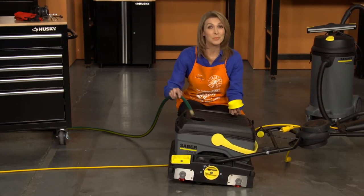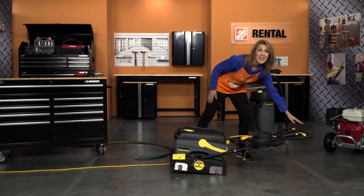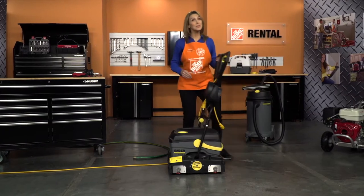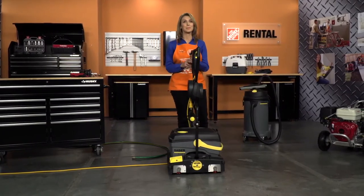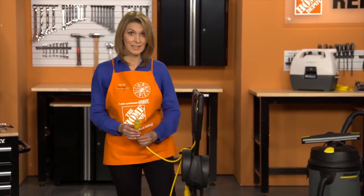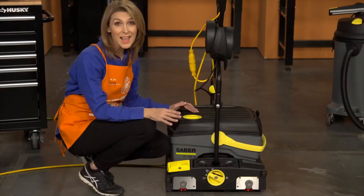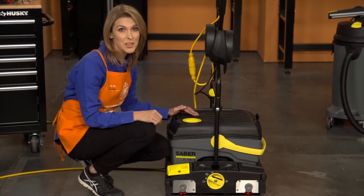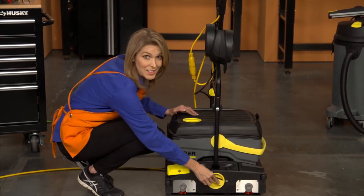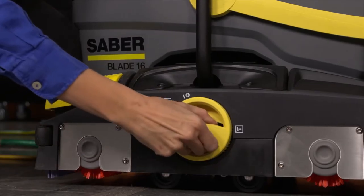Use the cap to add detergent solution. The solution cap is designed so that each cap full is one percent of the overall solution. With the supplied power cord plugged into a grounded outlet, plug the other end into the machine's power cord and twist. Next, adjust the brush contact pressure by pulling out and turning the contact pressure dial on the base of the machine to the desired setting.